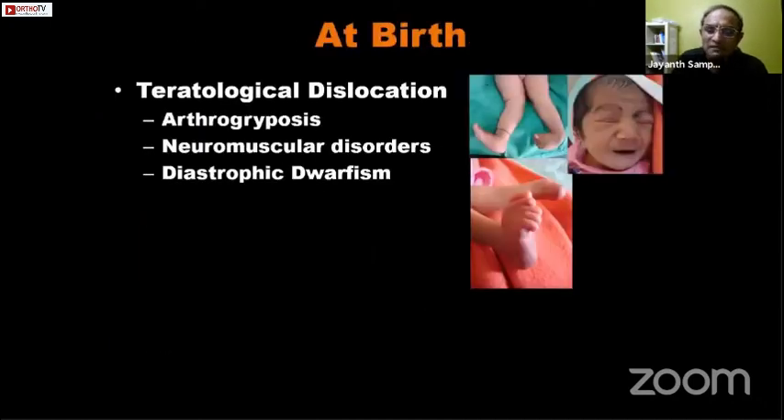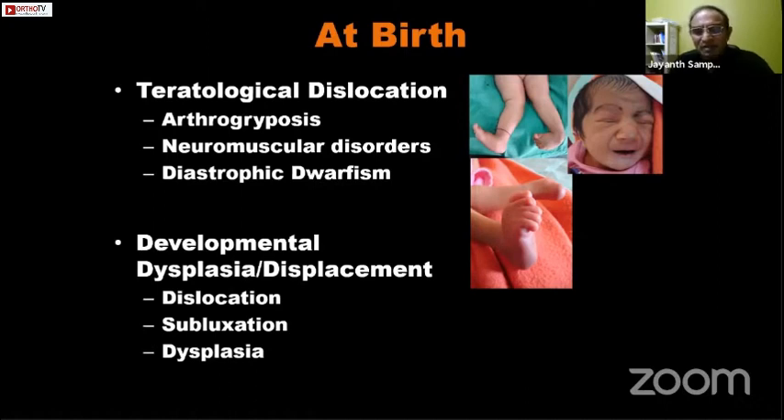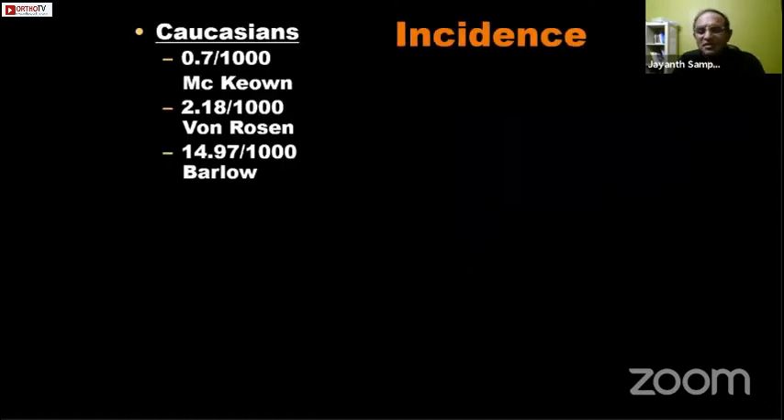At birth we have two broad categories. The first is teratologic dislocation — DDH associated with neuromuscular problems, arthrogryposis, and certain skeletal dysplasias — which is obvious on clinical examination because of associated abnormalities of the knee, foot, or abnormal facies suggesting a genetic disorder. Then we have routine DDH where the child is otherwise clinically normal with no other features other than the dislocation itself.